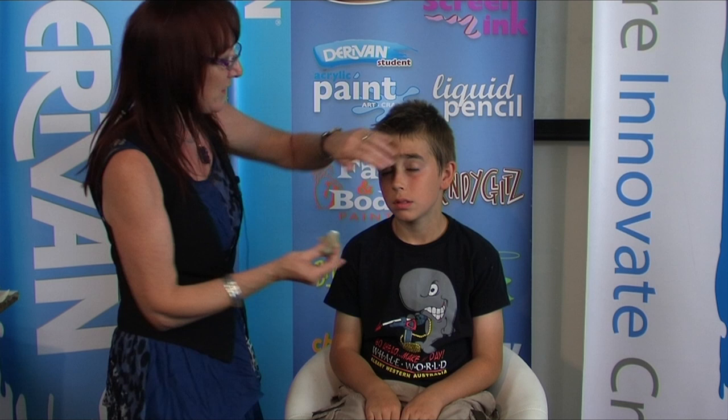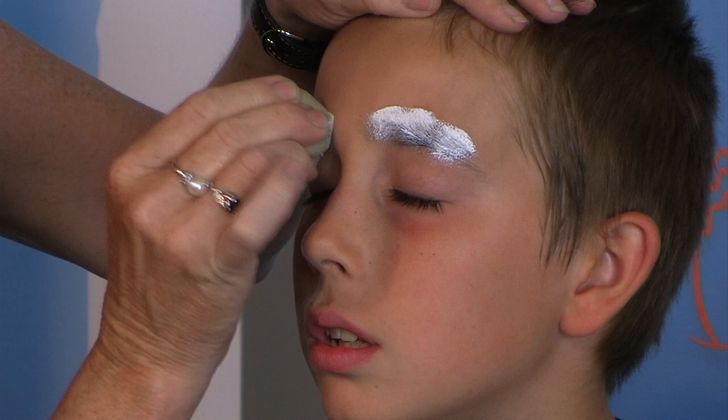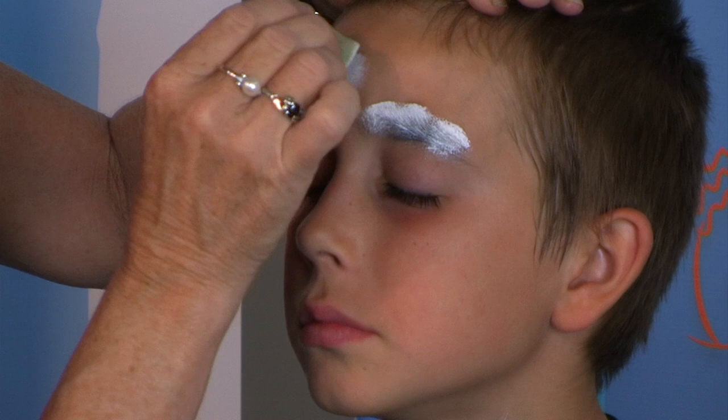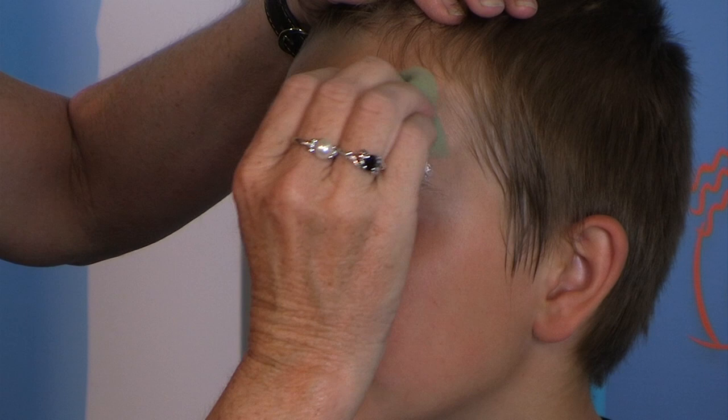I'm going to do a Santa Claus. I use a lot of sponge techniques because it's just so quick and easy to do. So what we're going to do, closing your eyes David, is we're going to do Santa Claus with his big eyebrows. Big white eyebrows. And then on top of that, I'm going to do another line. And this is going to be for Santa Claus's hat that we're going to put on — all the white around the hat. So just sponging away.